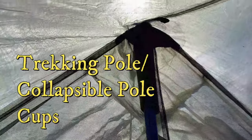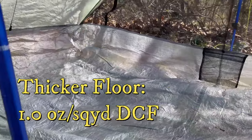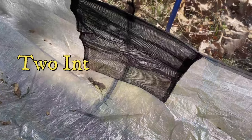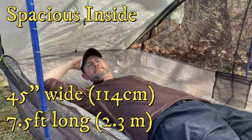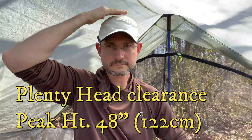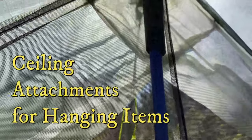Trekking poles or collapsible poles can be placed inside the cup on the inside of the tent to hold it up. The floor of the tent is made out of one ounce per square yard DCF fabric, which is nearly twice as thick as the walls of the tent. The inside has two mesh storage pockets for storing keys, batteries, or other devices. The tent is plenty spacious on the inside — seven and a half feet long by 45 inches wide, more than enough for my 71-inch frame. The 48-inch center height is more than enough head clearance for most people. Each end has adjustable floor air vents for greater airflow, and there are fasteners inside for hanging lights and other devices.